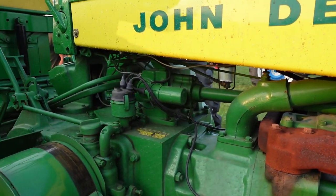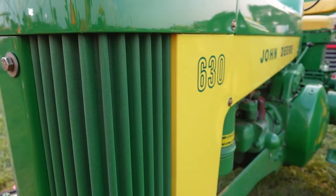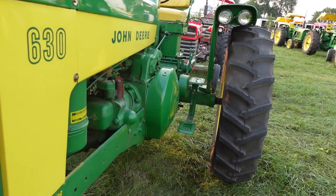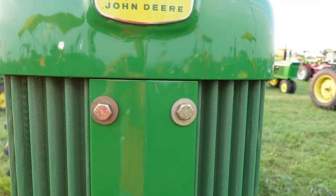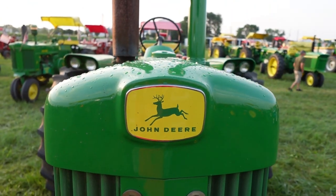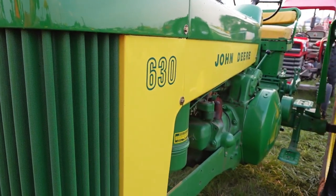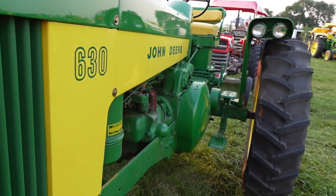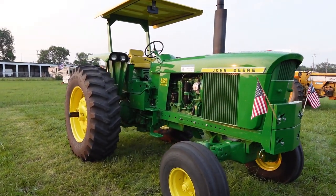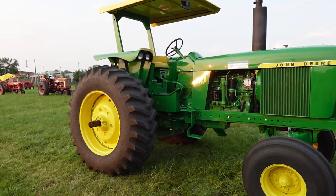So why do collectors like this tractor so much? You can call it the big brother of the John Deere Model A, as each tractor before it replaced the one in front of it: the 60 replacing the A, the 620 replacing the 60, and the 630 finishing off this medium-sized row crop tractor run for Deere in 1960. John Deere would go on to release the new generation with four and six-cylinder inline engines, but that would not overshadow the 630 and the impact the two-cylinder John Deeres had across America.